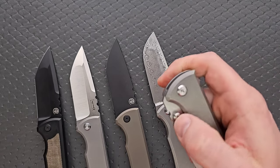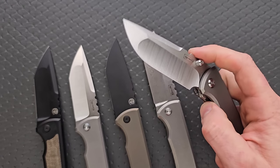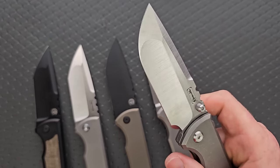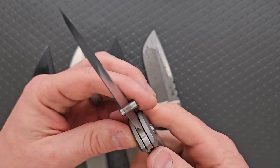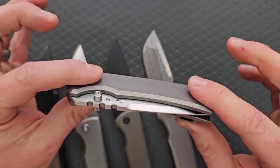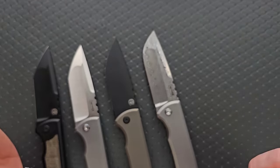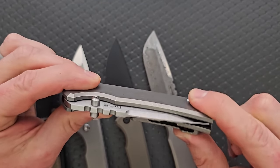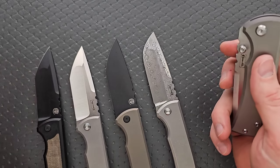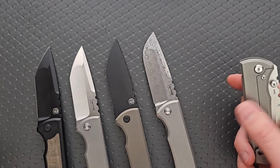The thumb stud version is fine — it's all right, I enjoy it. Some people prefer thumb studs over the kickstop flippers, but I just prefer the kickstop flipper version with this knife. You'll probably notice that this one seems really smooth — it's been broken in completely. I have flipped this knife hundreds of times, but these will all inevitably end up exactly the same way.